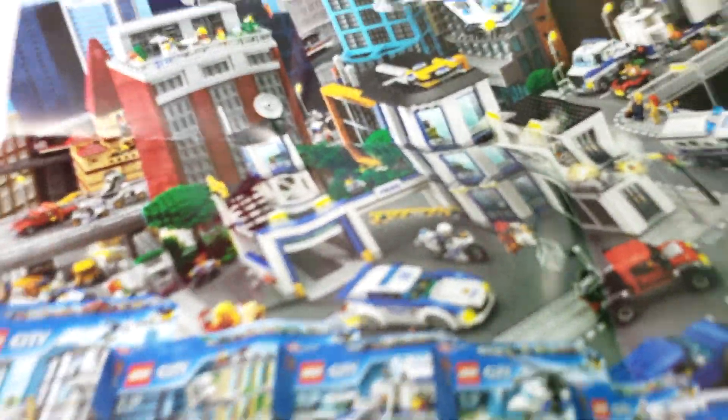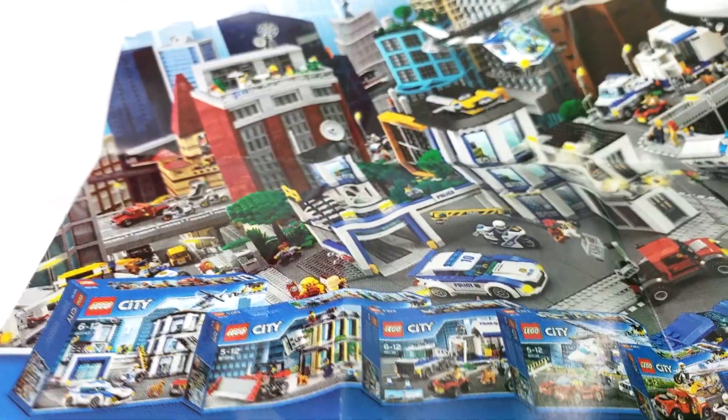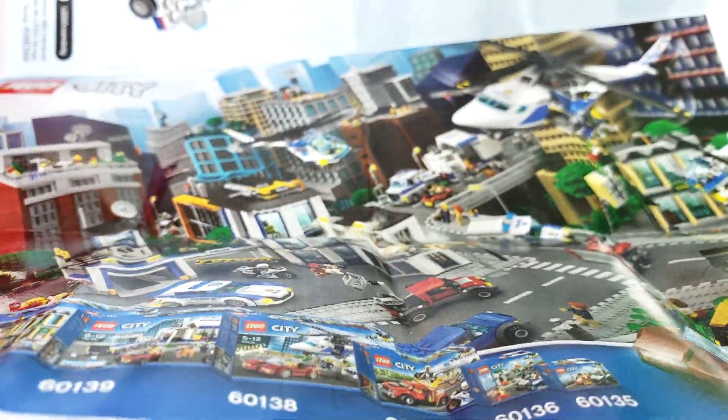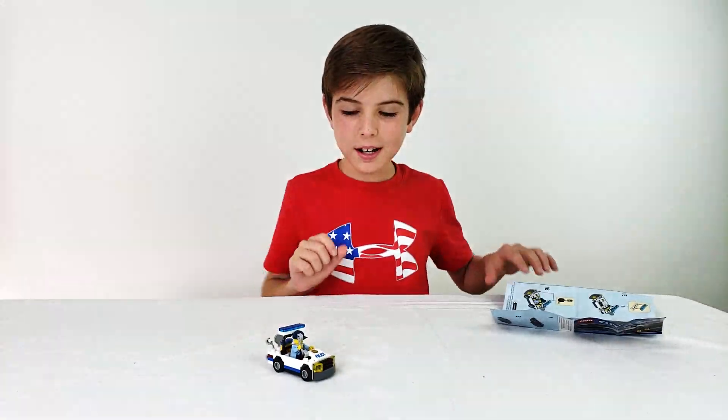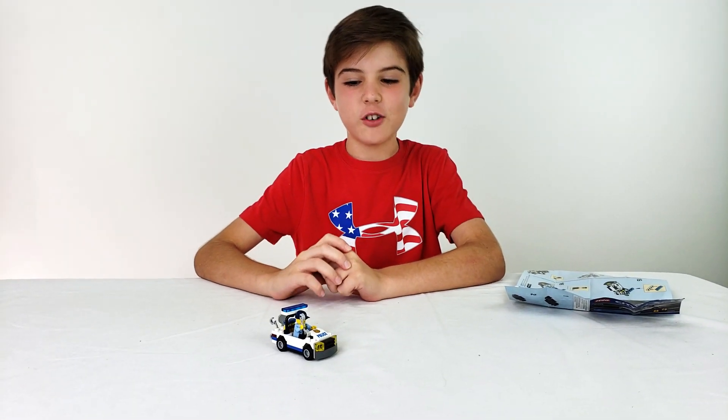Whoa! They even put these little cars in the background — they added every single little detail they could. The minifigures right there, they even made custom marks. That is really cool. But now I'm going to show you this little police car right here.